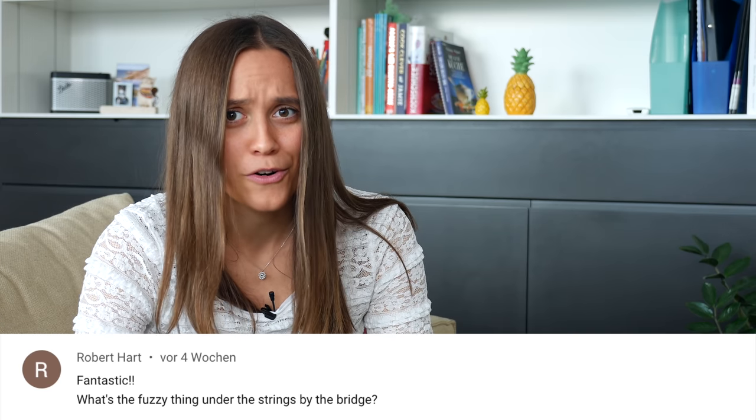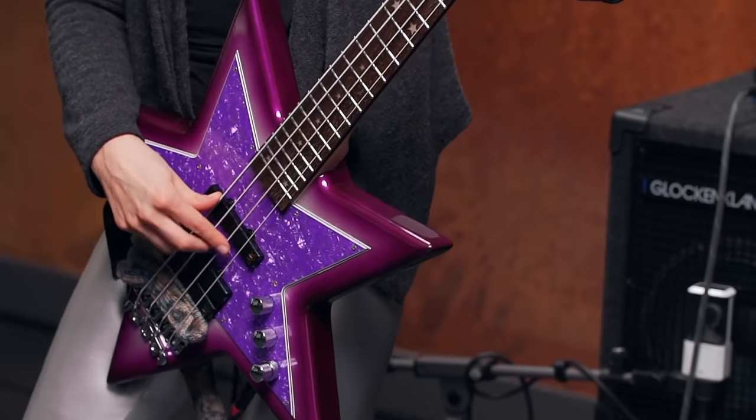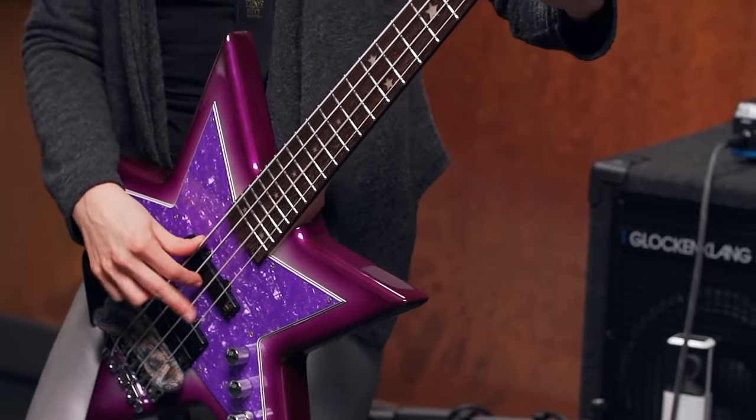The next question is from Jan: 'Can you do Rush?' We already did Rush — go and check it out. The next question is from Robert Hart: 'What's the fuzzy thing under the strings by the bridge?' The fuzzy thing under the bridge are my grandma's socks. She's always knitting me some socks every winter and they're super cool to wear — and they're also perfect for the sound under the bridge. So thank you, grandma, for the perfect socks.